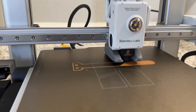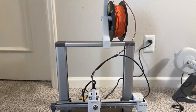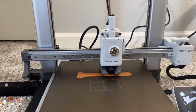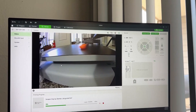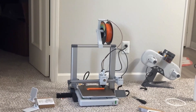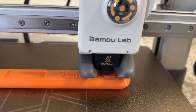The next thing I printed was the scraper. Bambu Lab provides the blade and the STL file, so you just have to print it. A feature I really like is that it prints each part separately — by object, not by layer — so it prints the entire object before moving to the next. On Bambu Studio or the app you can also see what's being printed via the camera, so you can monitor your prints from anywhere.